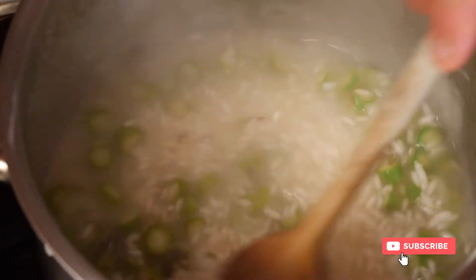Versatile, sweet, and packed with healthy nutrients — asparagus risotto. Let's go and get our fill of springtime.